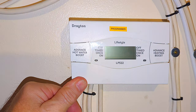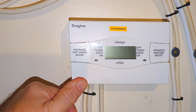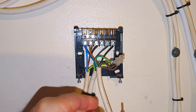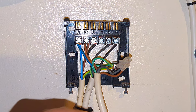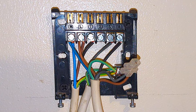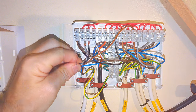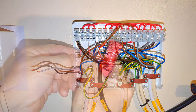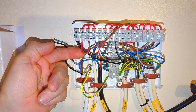Just a couple of notes with this method: if your old thermostat was already wired in at the programmer, you shouldn't need to make any adjustments inside the wiring center. That's also the same if you have no old room thermostat to remove. But if you've wired the receiver unit into the programmer and you have an old room thermostat which was wired in somewhere else on the system, you'll need to remove those thermostat wires and replace them with a link wire - otherwise your heating won't work.